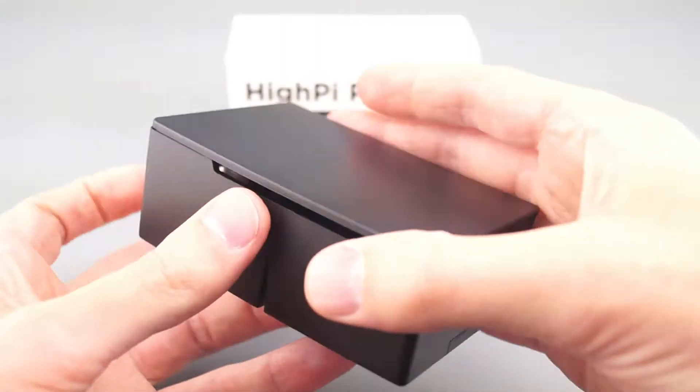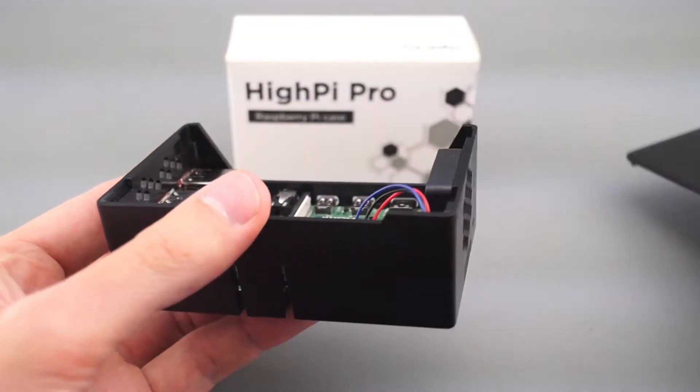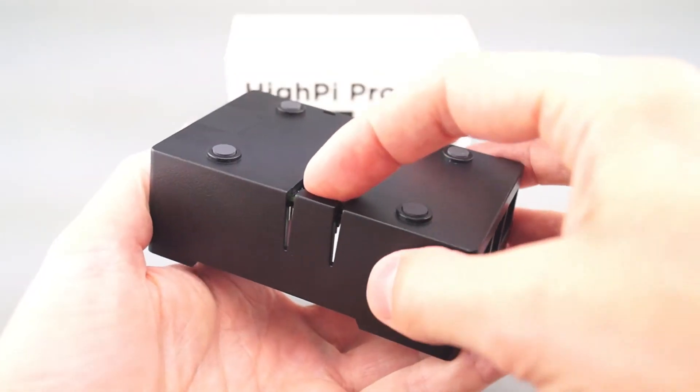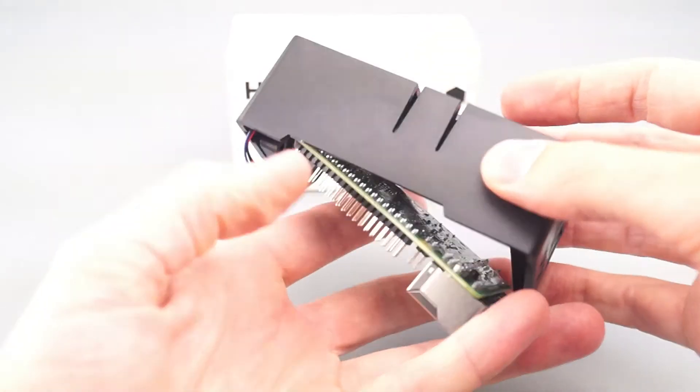To remove the board, remove the lid and then turn the case over. Just pull on the release latch, and the board will drop out of the case.